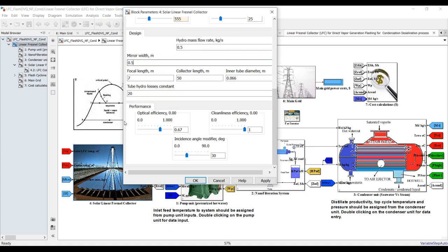What are your design aspects — mirror width, focal lens, collector tube diameter? Optical efficiency — this is your optical efficiency. There's a cleanliness efficiency, and the incident angle modifier — you can change this if you would like.